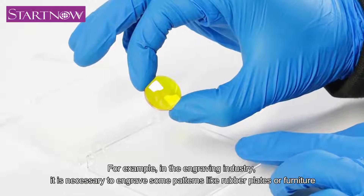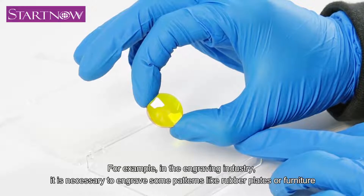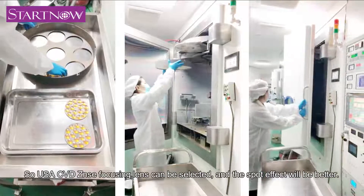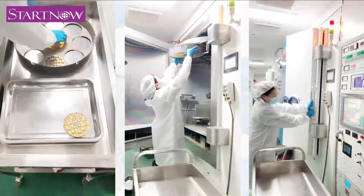For example, in the engraving industry, it is necessary to engrave some patterns like rubber plates or furniture, so USA CVD's lens focusing lens can be selected, and the spot effect will be better.